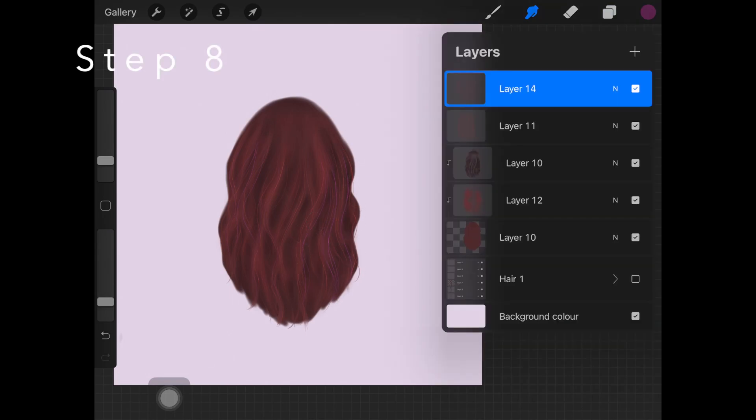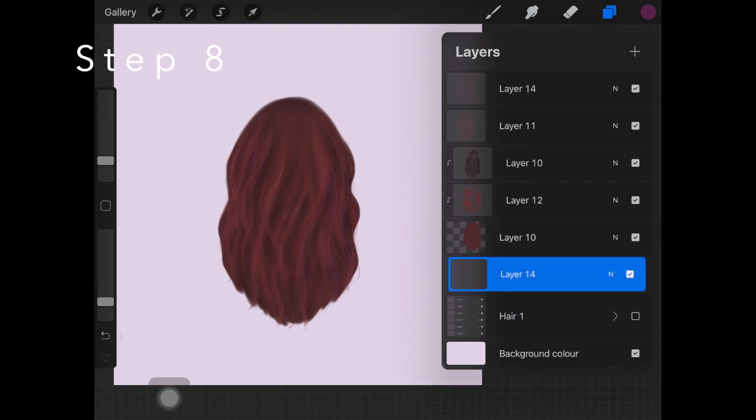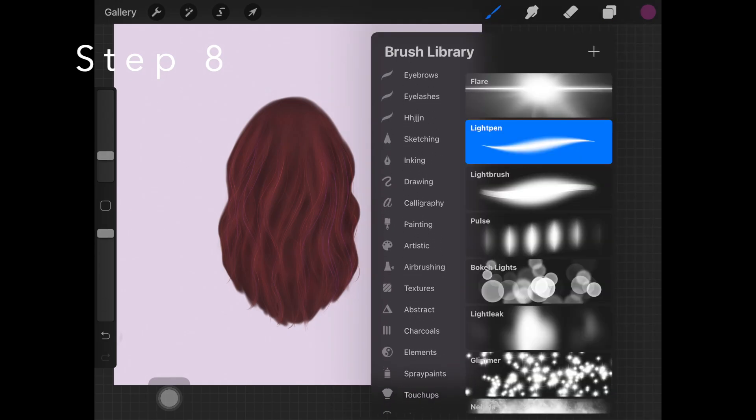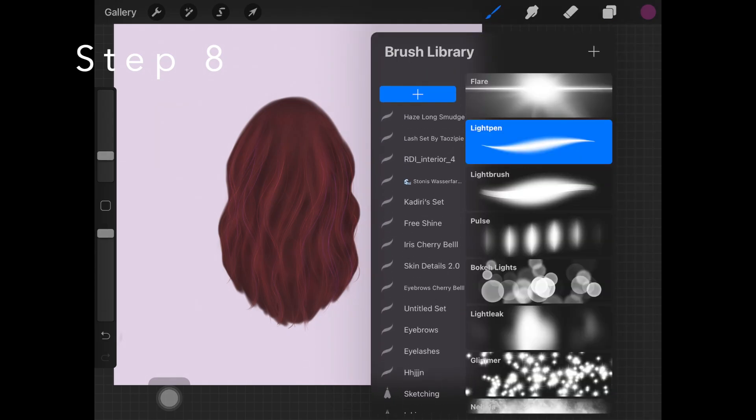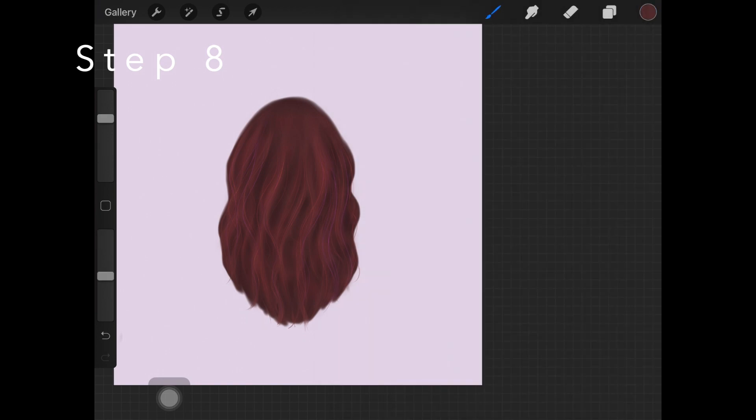The next step is to create a new layer at the very bottom of all the layers and pick up technical pen again with the base brown color we used to create the basic shape. What you want to do here is add hair strokes around the edges of the whole hairstyle just to make it look more realistic — add really thin and light-looking hair around the edges. That's something I always do when painting hair, so make sure you do it too.